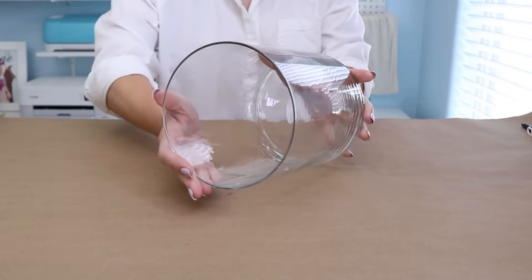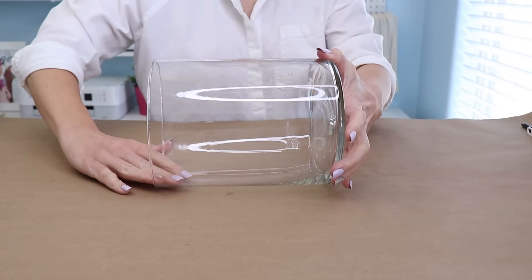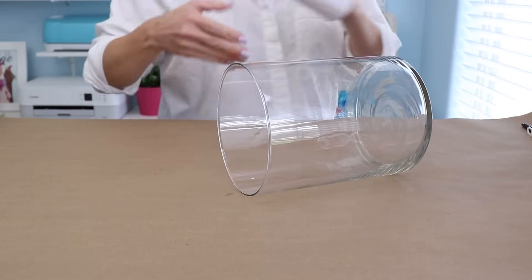So it's been 20 minutes, and this is clear now. If I touch it, it's a little bit tacky, but it's clear — so that's how we know it's ready. Now we're going to get out the gold leaf sheets.